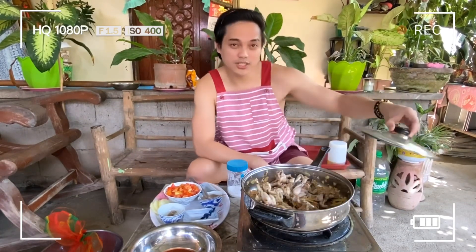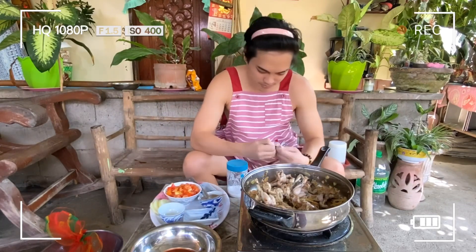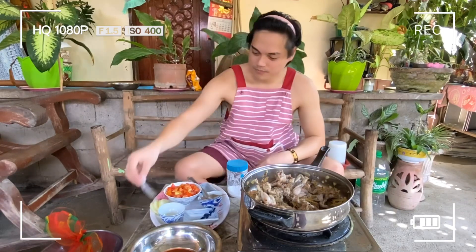Takpan lang natin sya ng konti — mga one minute. Okay na guys — one minute lang sya. Lagyan na natin yung paminta. Nakaramoy ko na sya — sarap. Lagyan na natin yung paminta natin — durog na paminta. Depende rin sa inyo kung gaano kadami. Mix lang natin. Tapos yung ating magic sarap — lagyan lang natin, hindi na natin ilagay lahat, konti lang.